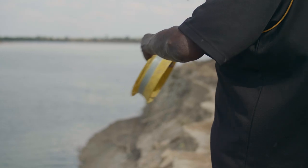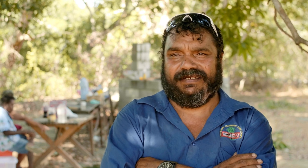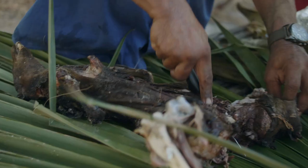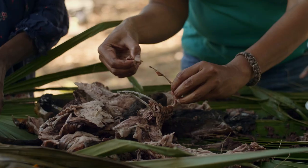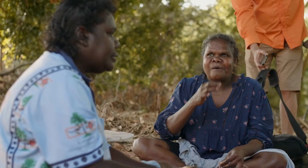Fish are always going to be good for you — mud shells and that — they're all good nutritious food for you, especially pregnant ladies. The wallaby is very good for mums and bubs because it's pretty lean, not too fatty.